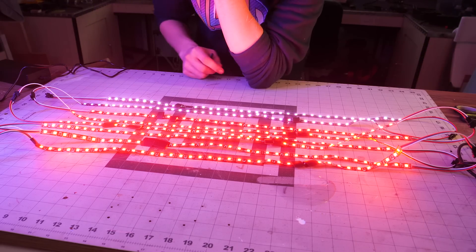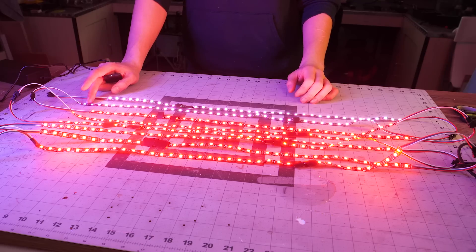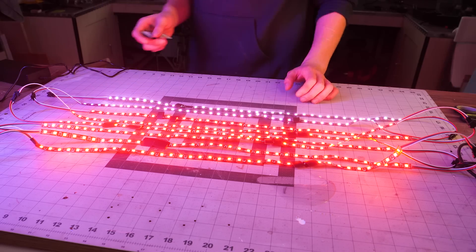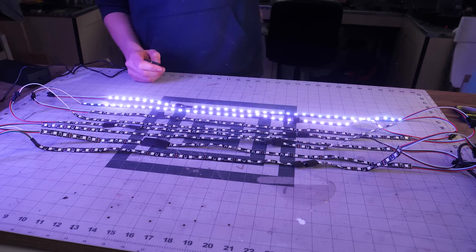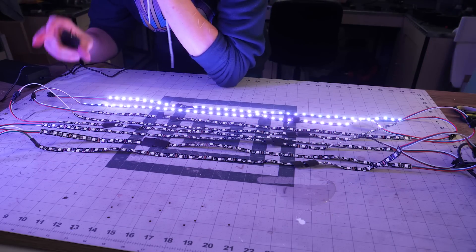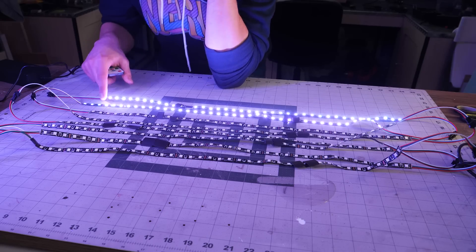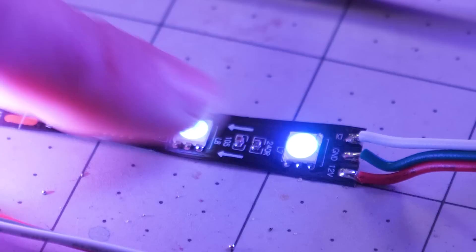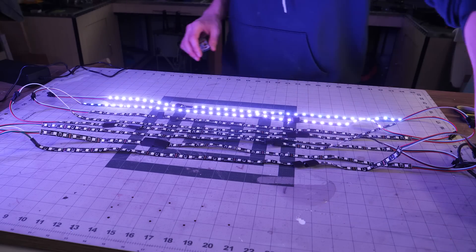So it seems to work except for those two here and I'm not sure what's going on — maybe there's a bad solder or maybe there's just a voltage drop. Okay, so I know what's going on: those are two different kinds of LED strips and I didn't see that some of the pins are actually swapped on these two. I had soldered the ground wire to the signal wire and the other way around, so I'm just gonna switch that and hopefully that will make it work.